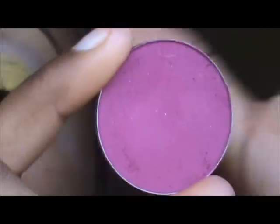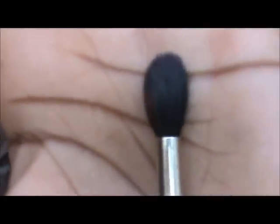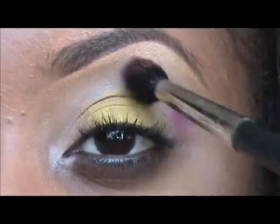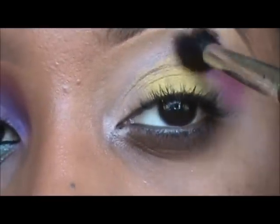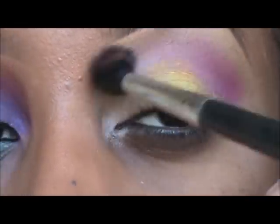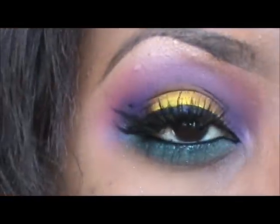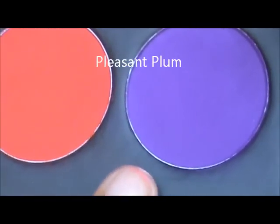Next, with Makeup Forever number 58 — which is basically like a hot pink, most comparable to MAC's Passionate but a little bit more pigmented — I'm going to be working that color into my crease with my 224 brush or any blending brush of choice. I'm going to be working it all the way from the outer into the inner corner.